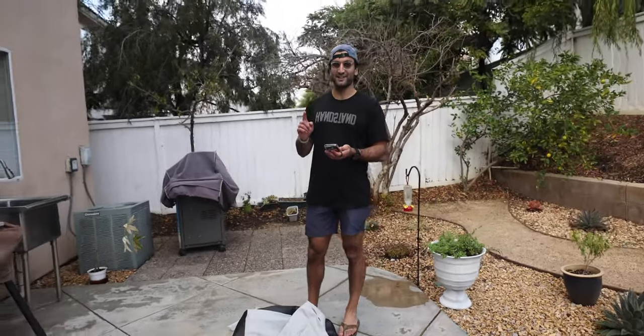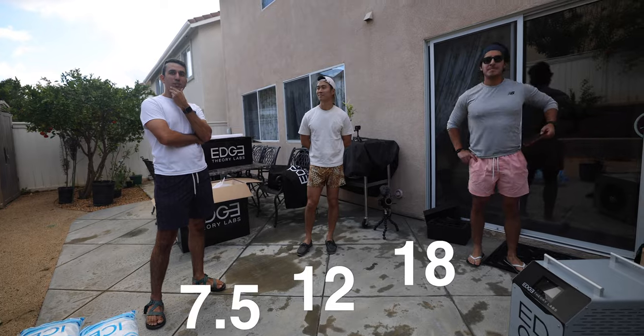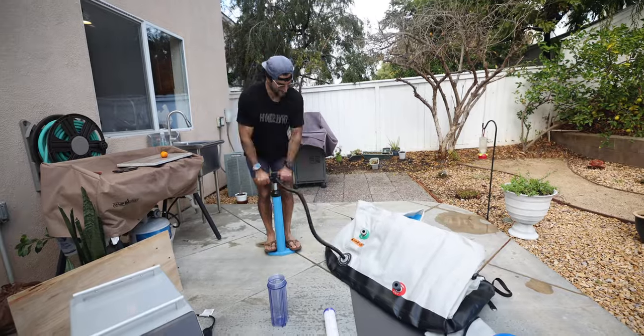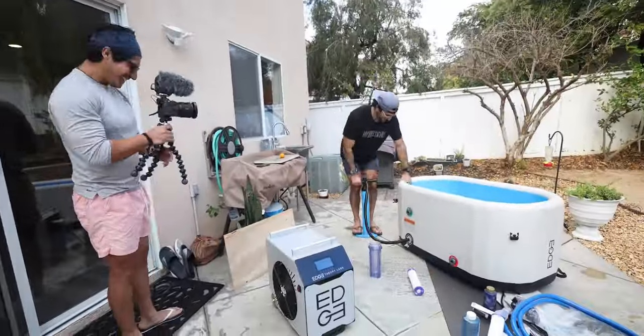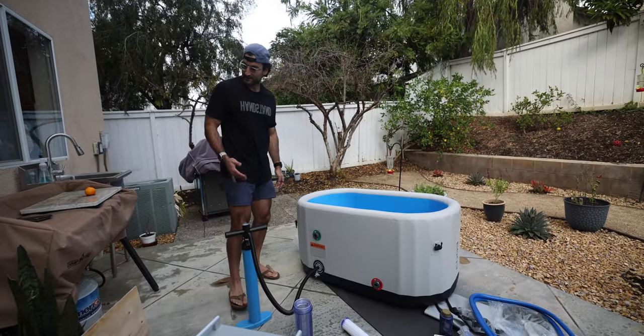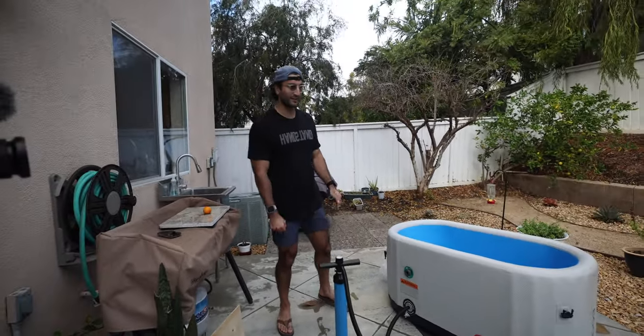Now I want to set a timer to see how long it actually takes to set this up. Guesses from the crew: 18 minutes, 12, and 7 and a half minutes. The clock starts now. It took about two minutes just to pump it up, and we're calling setup at around nine minutes.